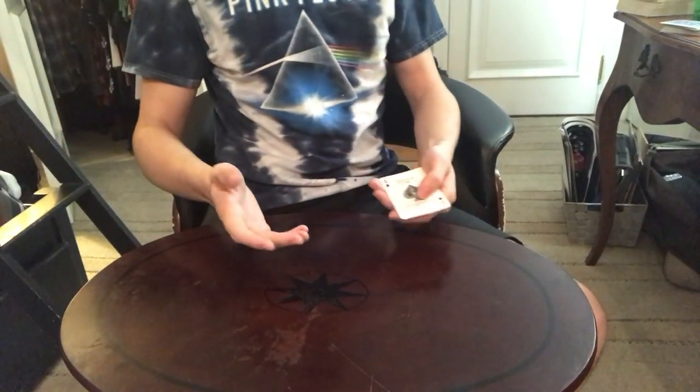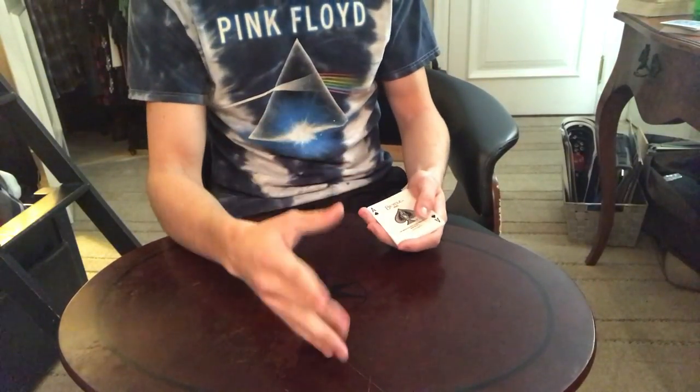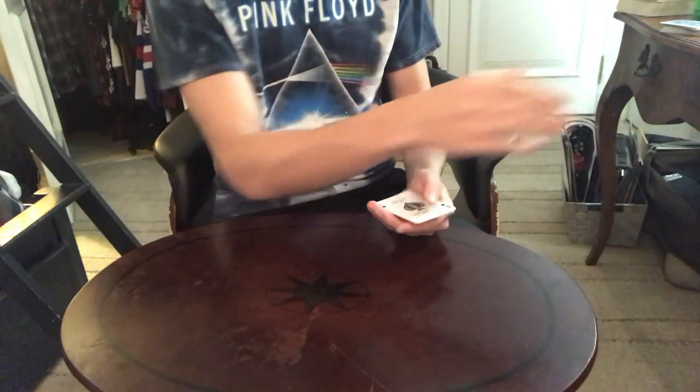So the way I'm going to be doing this is I'm just going to teach it, and then I'm going to do it again from an exposed angle, probably from the side.